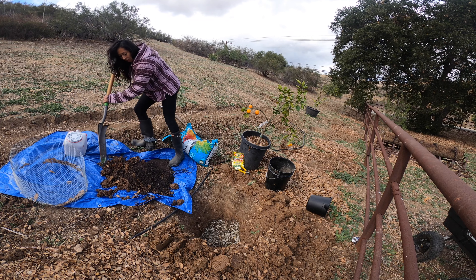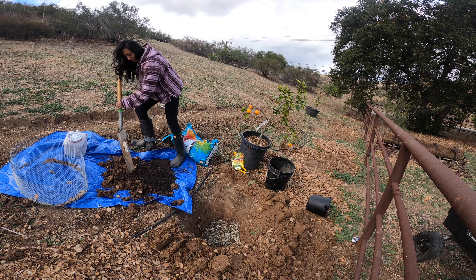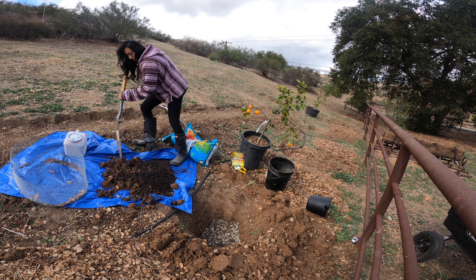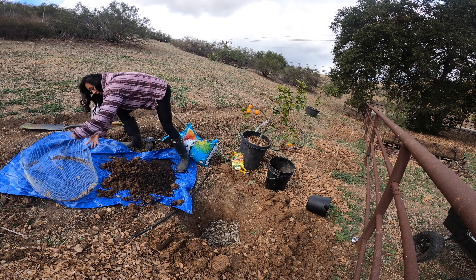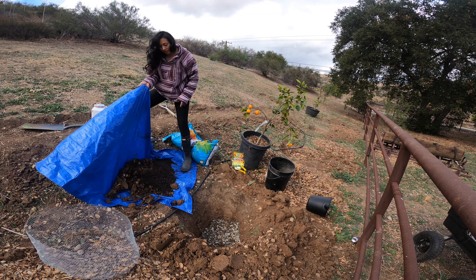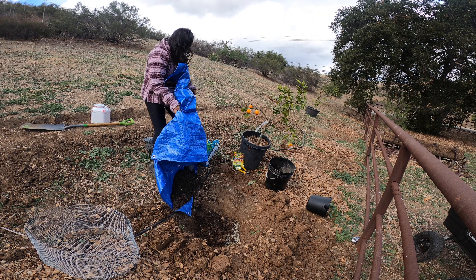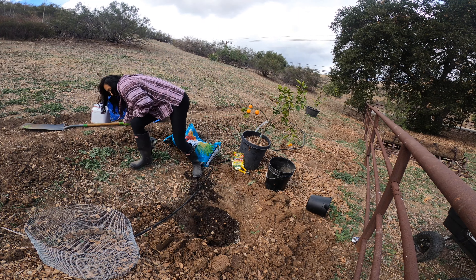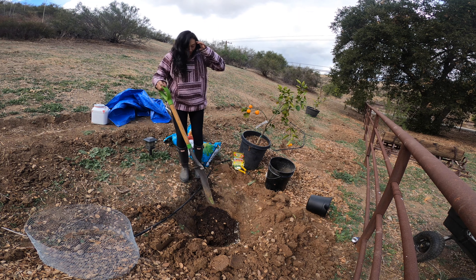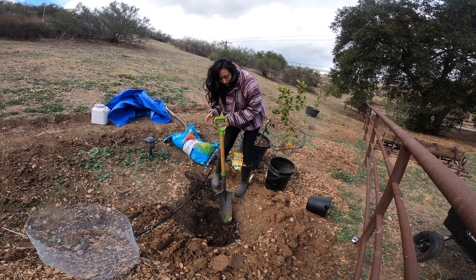The nice thing about using a tarp is that I'm not going to get leaves all over the ground. I'm starting to learn that a tarp is one of the gardener's best friends because you can do so much with it.